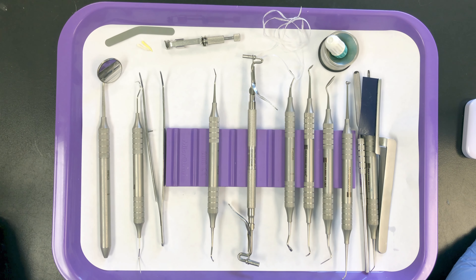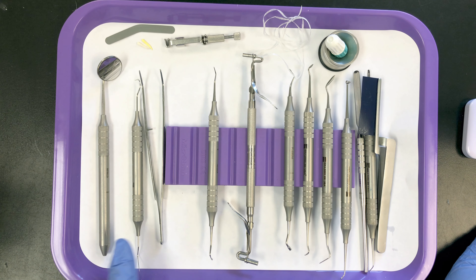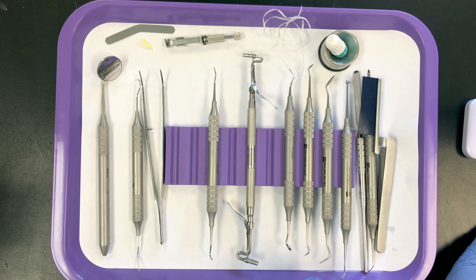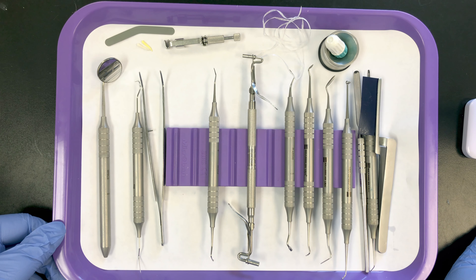Hi everyone, thanks for joining in. This video will show you how to set up an amalgam tray. As an assistant, it's our responsibility to set these trays up in order of use, so we need to know the sequence in which the doctor will use these instruments, and we have to make sure we get everything they would need on the tray.